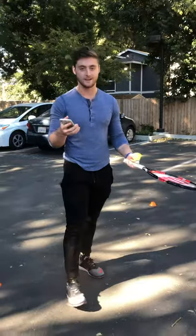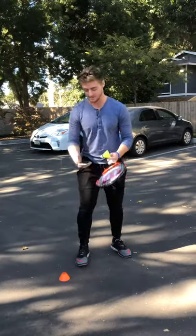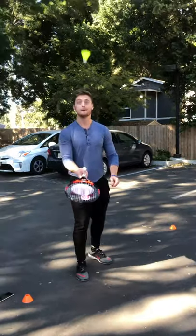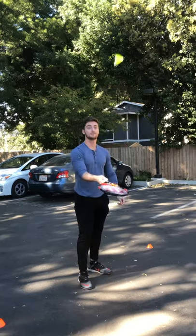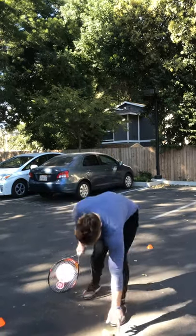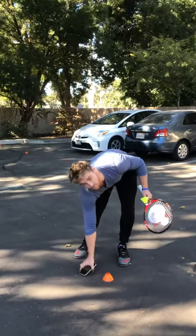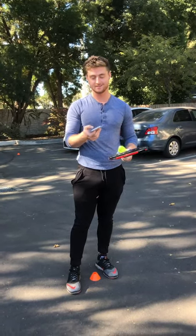For our instant activity, I want everybody just to take a racket and a birdie, and all we're gonna be doing is just keeping it up, just like this, and try to keep it up as much as you can. You guys will probably do a lot better than I can do, but you get the gist of it. Try to keep it up as many times as you can, and once you get really good at it, just try to be consecutive and build up a continuous count. See how many you can do.